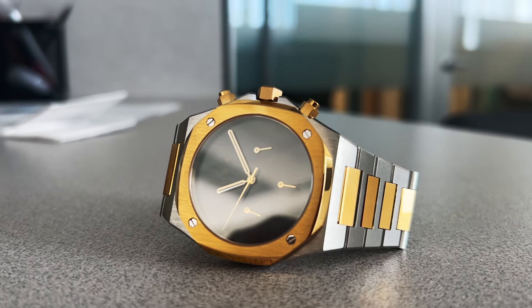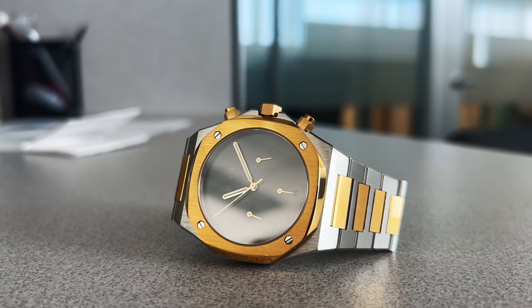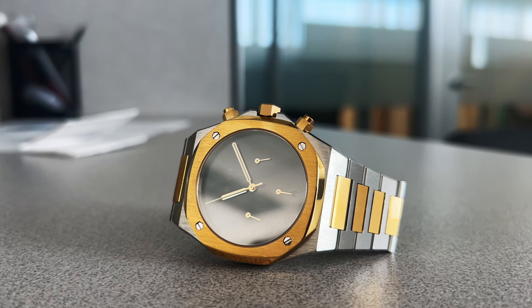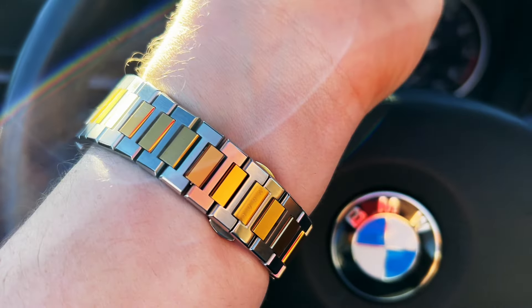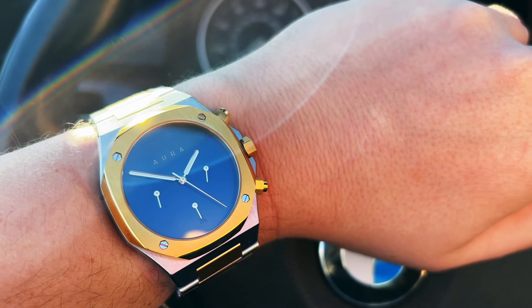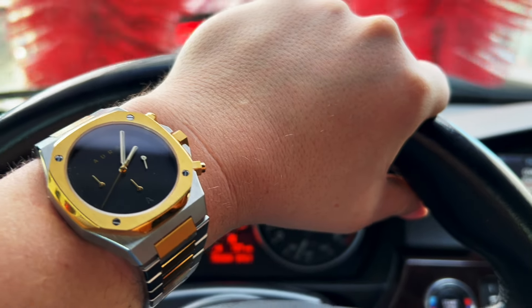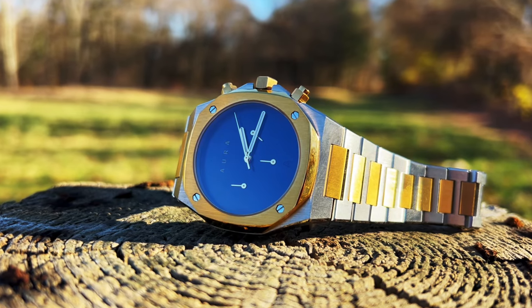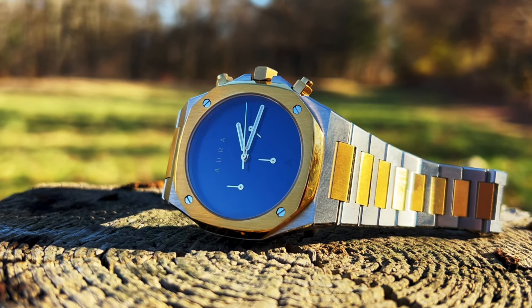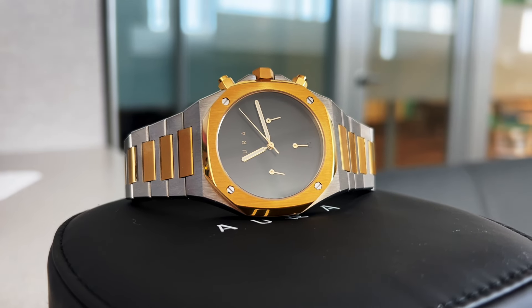Now let's get into the specs of the 1023 Chronograph. The movement is a Japanese Seiko VD54 Quartz. It's got a water resistance of 5 ATM. The glass is sapphire crystal. It's got a beautiful two-tone integrated steel bracelet. The case is 316L surgical-grade stainless steel. It's 40 millimeters — right in that sweet spot between not being too small and not too big.